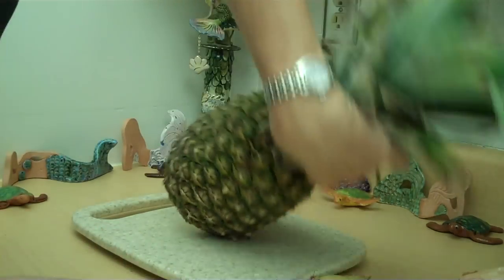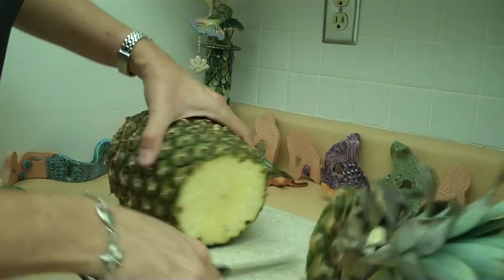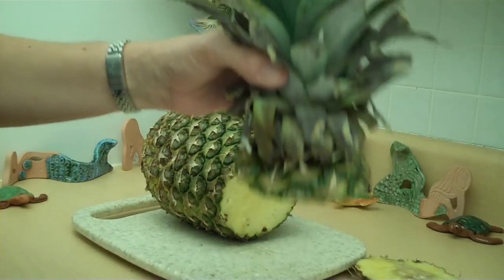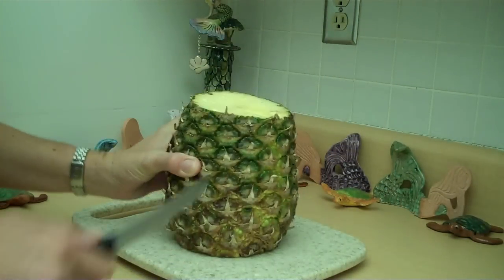You can also plant this top part in the garden — that's the crown. Take off this part right here and then plant it in the garden. Delicious! But I won't be doing that today, so let's move on.